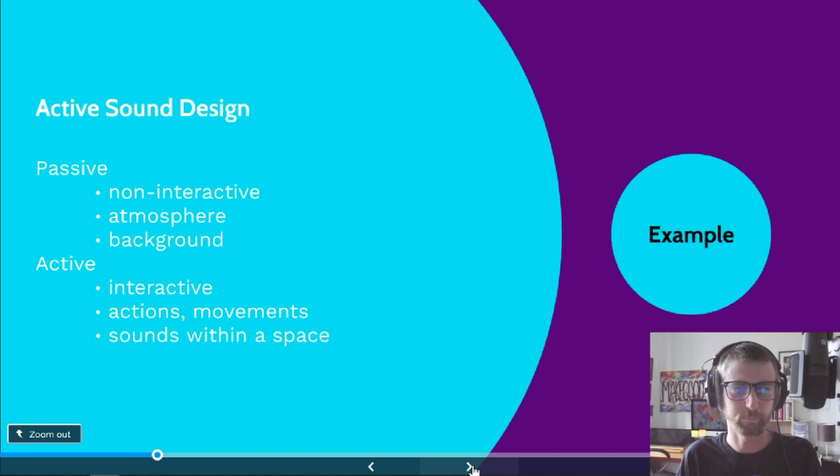Passive sound design is non-interactive — it's the background stuff, it's atmosphere, it's what's around the vocals. It's the bed, I guess. Whereas active sound design is different — it's interactive, it's things that happen in real time while the scene is happening: people picking stuff up, putting stuff down, walking around, things being punched, somebody having a drink. It's the sounds that happen within a space. If passive design is the bed, active sound design is the stuff you interact with in the bed — the pillows, the sheets, and your partner if you're into that sort of thing.